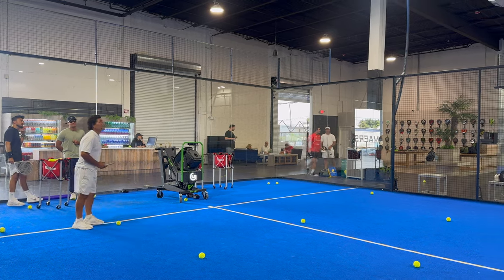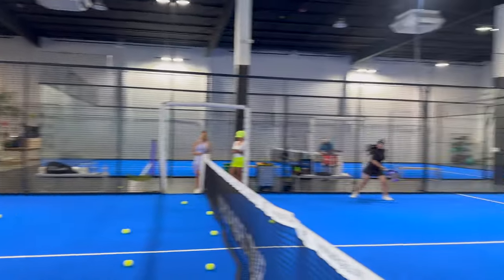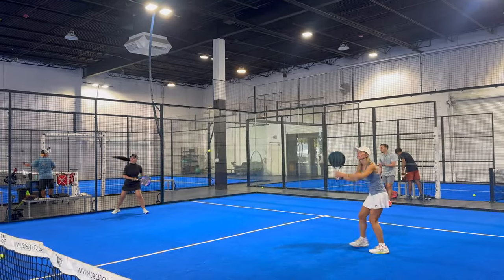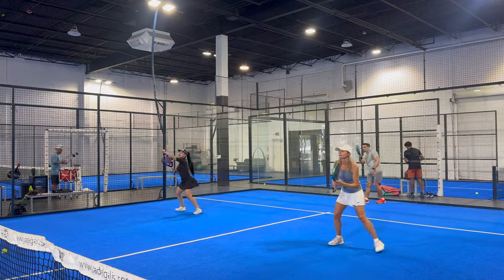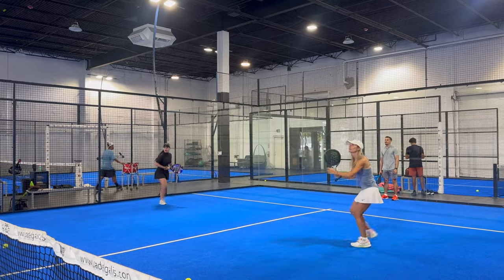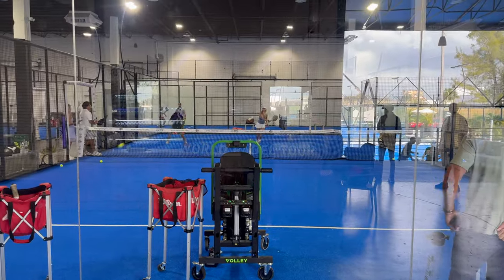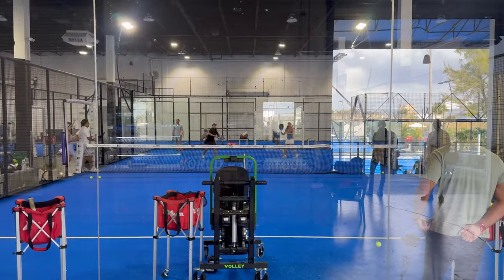I've seen the coaches programming the machine based on what the player's needs are, and the coach is actually able to be by their side, talking them through it while the machine feeds the ball, looking at errors, stopping it, correcting, and continuing. That's one of the biggest features — it's a major tool for the coach.